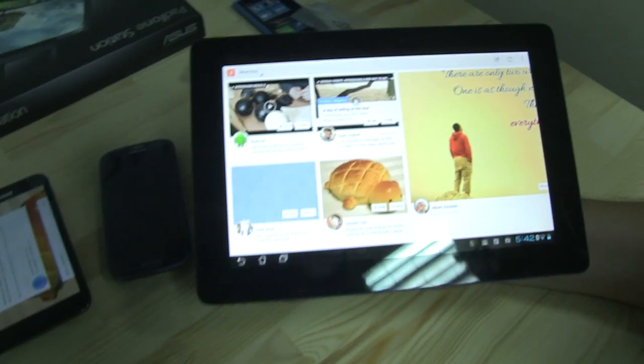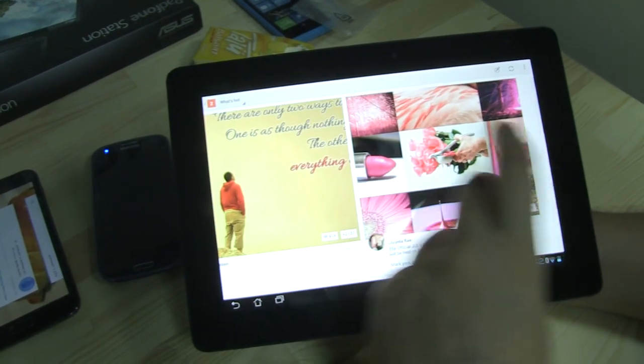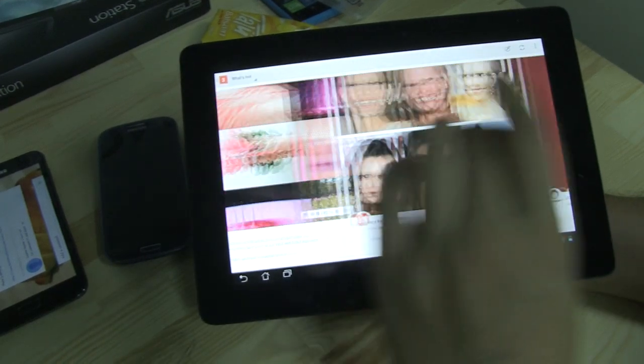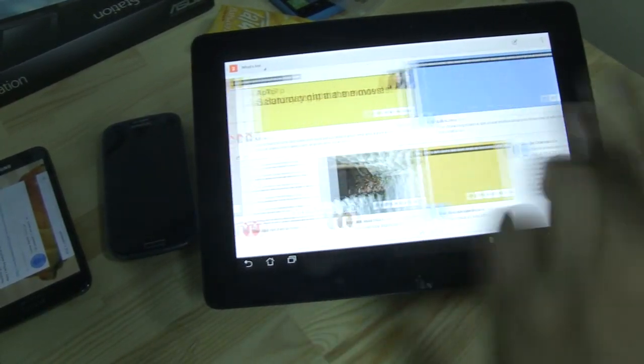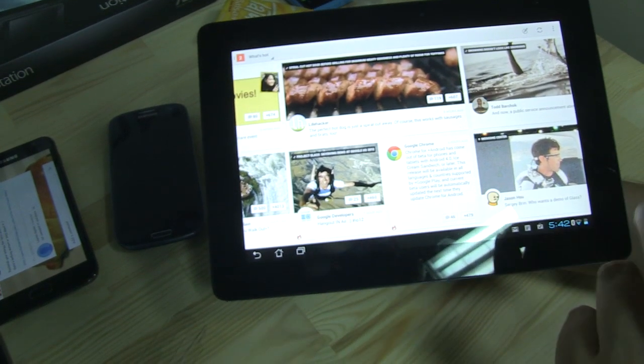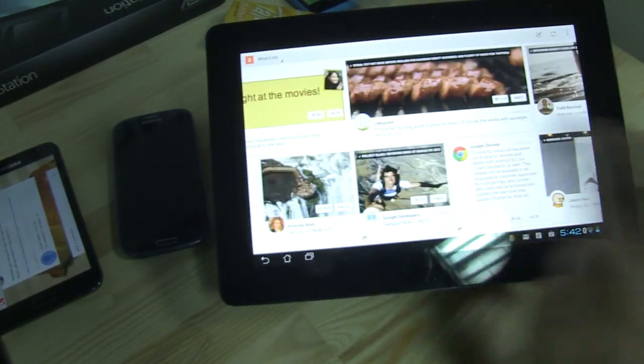So this is the Transformer Pad Prime from Asus and here we have the tablet version of Google Plus, and this looks absolutely gorgeous. Google, you did a really good job. I've been writing a little rant about a missing Google Plus app for tablets back in January and finally you guys delivered.